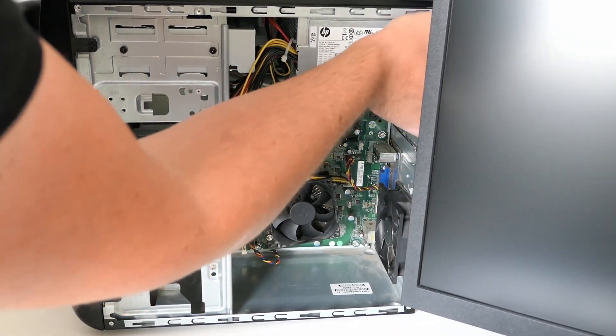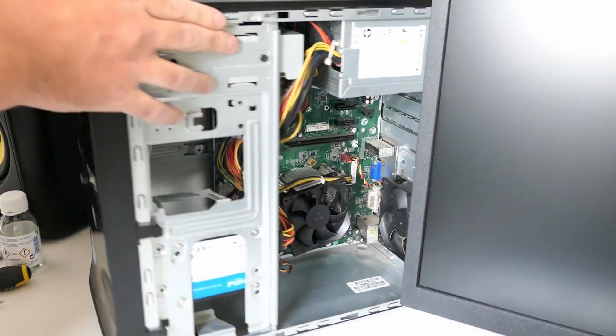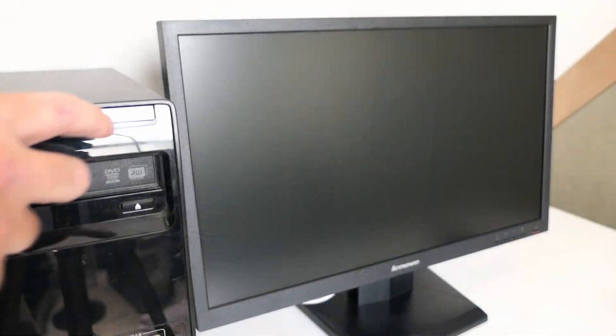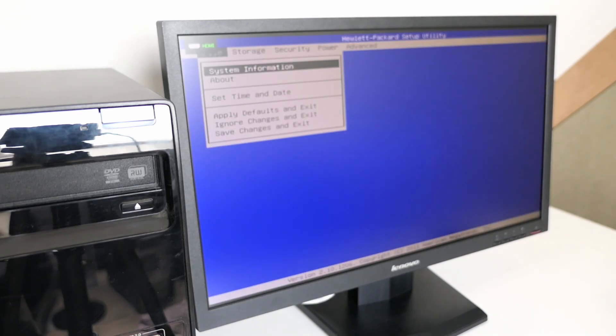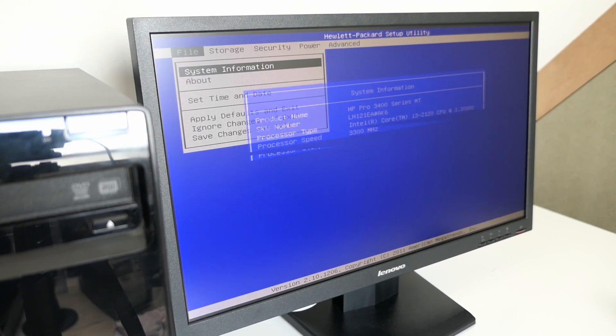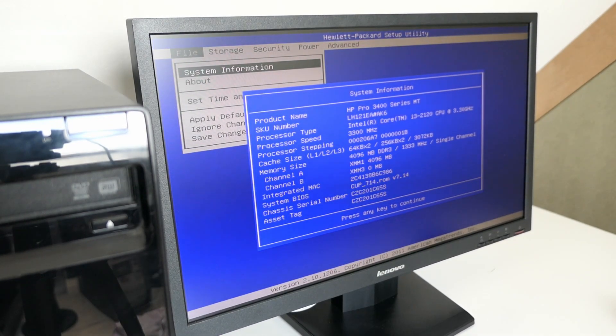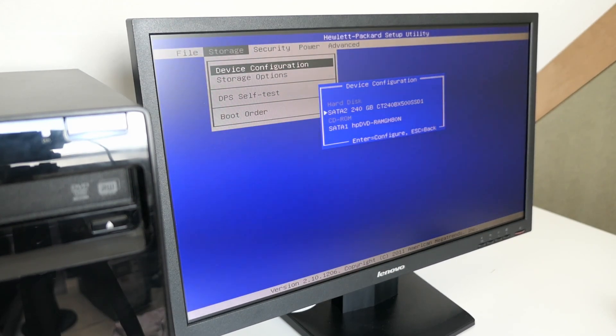Eventually I ended up putting only the 4GB module in the first slot of the PC, after which I managed to get things working. In the BIOS setup we can see the specs as mentioned, and we can also see that the SSD and DVD drive are properly detected.